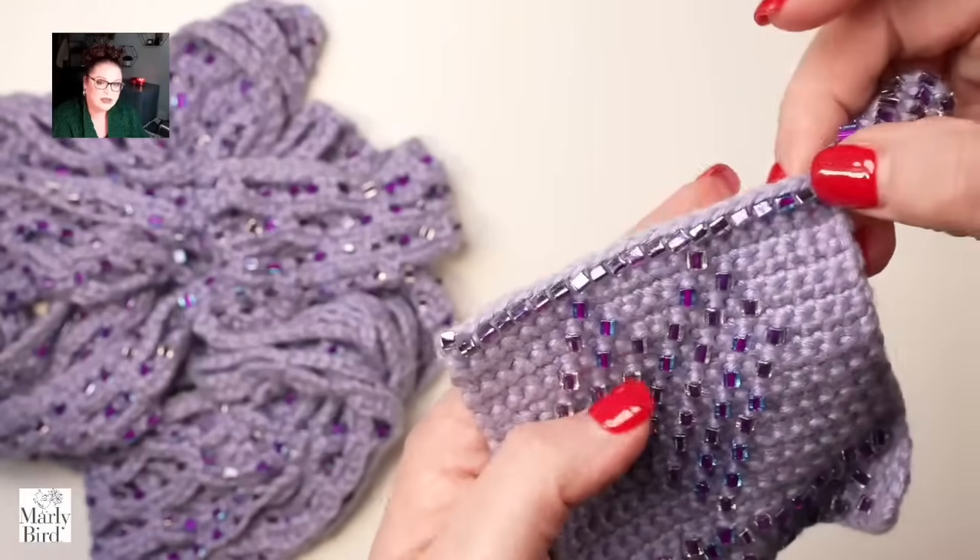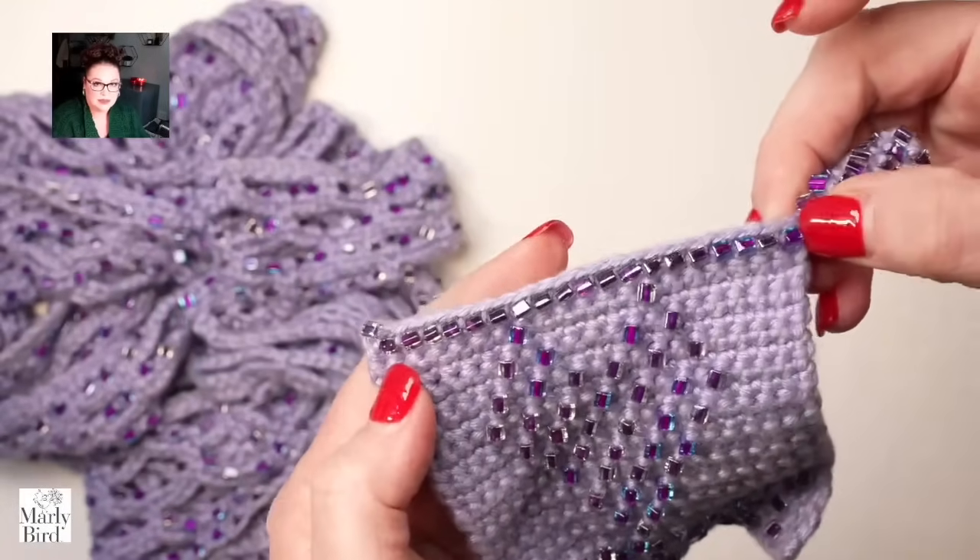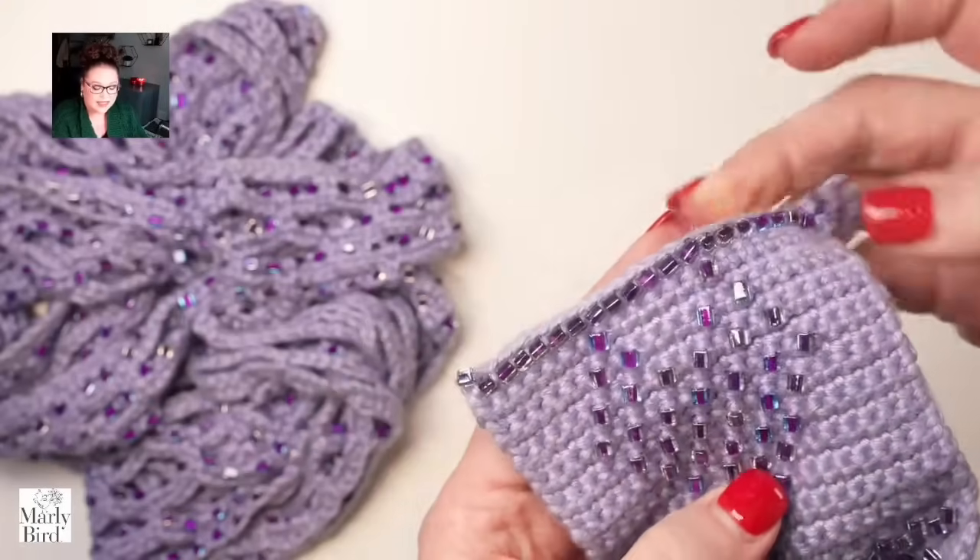Whether you are using six-millimeter square or cube beads, or if you're using round beads, you'll have a very similar look — it defines the edge and adds a little bit of weight to make it hang just a little bit better. This is the number one way I would suggest using beads in any project. As long as you have beads that will fit into the yarn, you can work a slip stitch edge around the hem, collar, arms, or neckline.